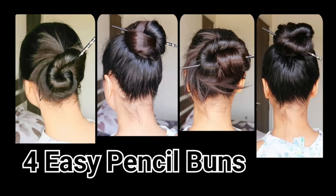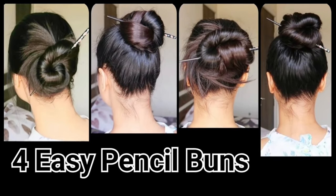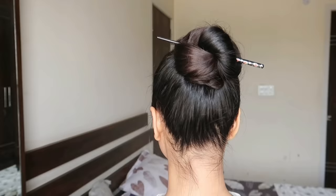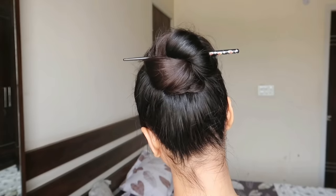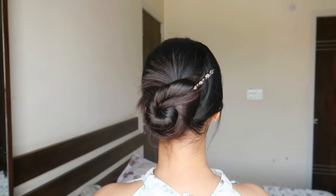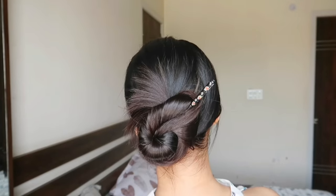Hello friends! In this video you will see these 4 messy bun hairstyles which I have made with only one pencil. I have not used any rubber band or hairpin. Today I have made this video in Hindi because many subscribers and followers requested it, so I thought I should give it a try.